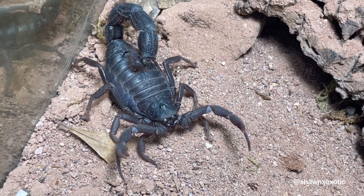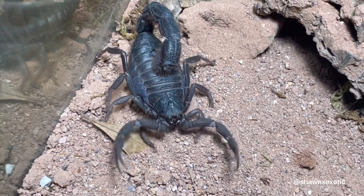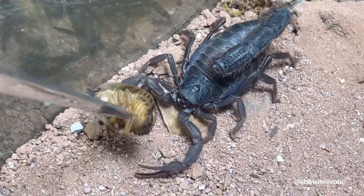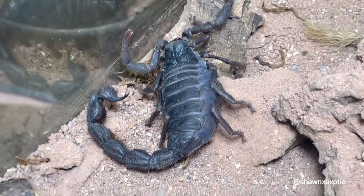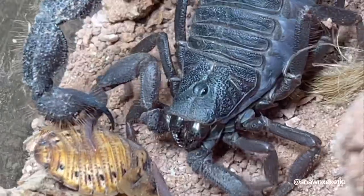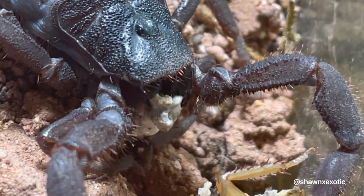Here's another one he sent me — this is a black hairy thick tail, the Parabuthus villosus. This is a black morph and I'm pretty sure this is also a female. I'm gonna see if she's hungry — nope. You guys will see a short of her eating pretty soon; I just fed her yesterday. Beautiful scorpion — I'm actually gonna get some more and try to pair these in the future.